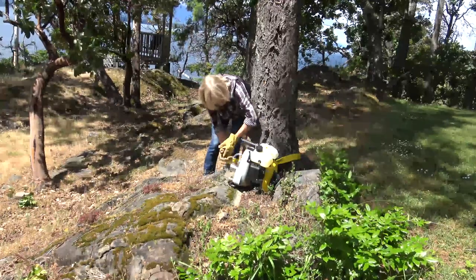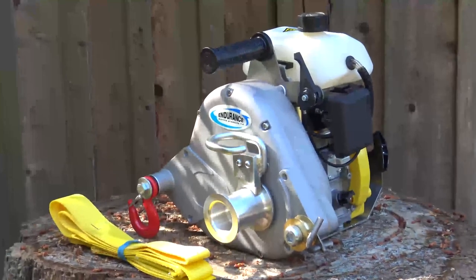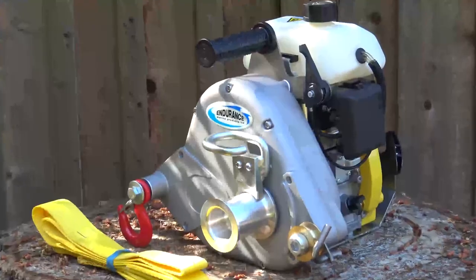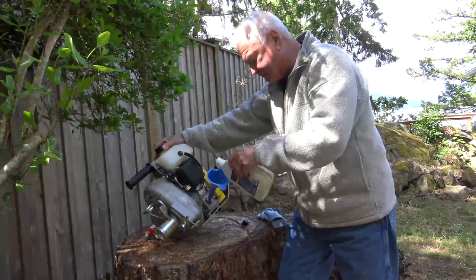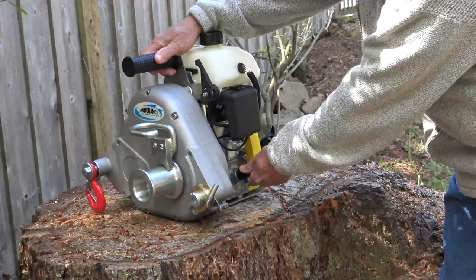The Tugger 5 is powered by a reliable four-cylinder 53cc gas engine that provides single line pulling power of over 2,000 pounds. Additional power can be achieved by using block and tackle pulleys.